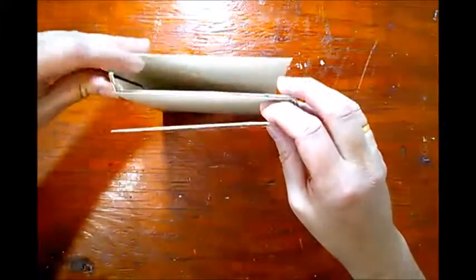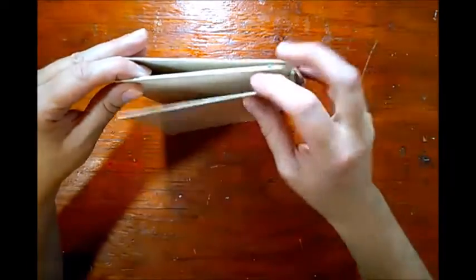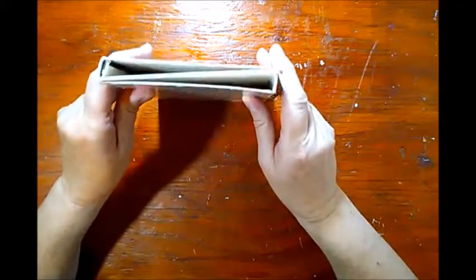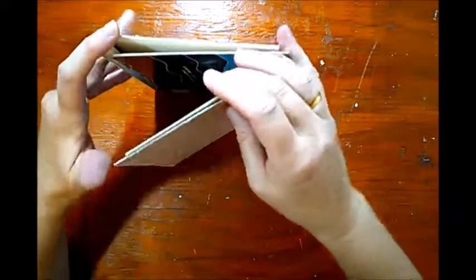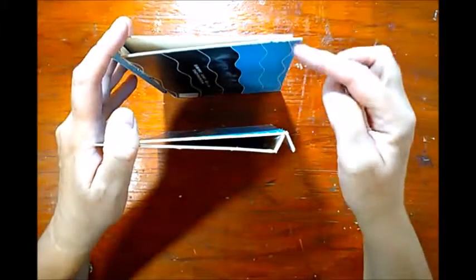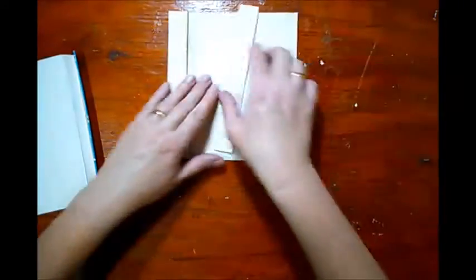I could just glue them together and use them like that, or I can insert a fifth side that could connect those pieces together and give me a bit of a longer accordion journal. So I think that's what I'm going for here.